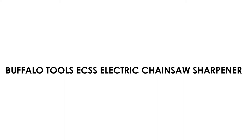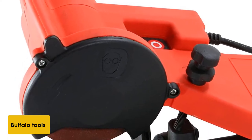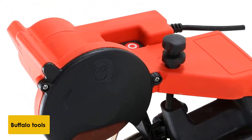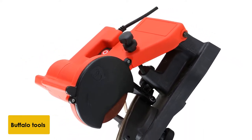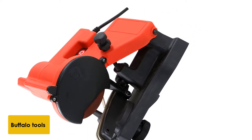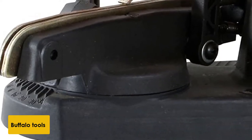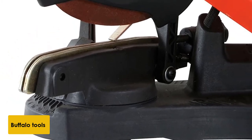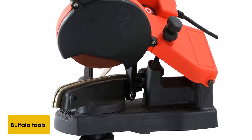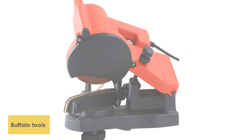At number 2: the Buffalo Tools X Electric Chainsaw Sharpener. The Buffalo Tools X is one of the best electric chainsaw sharpeners, according to many professionals. It's easy to mount, and it uses a standard 4 1/4 inch grinding wheel size, so you can replace it easily if you wear it out from heavy use. This model is electric, so you don't have to provide any of the power with your hands, which can be good for those with weaker arthritic hands. This sharpener is also very inexpensive — if you want a good deal but don't want to break the bank, you'll really like this model.